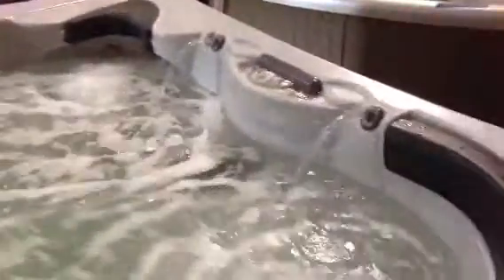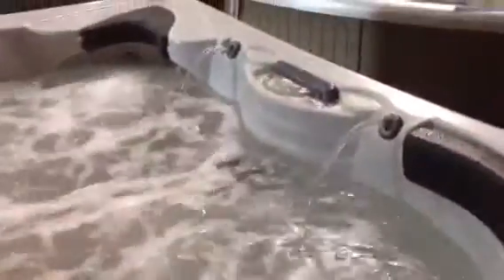Here we are at the Spa King testing out a nice refurbished 4-wind spa. This is a two-pump unit. It's got the Roman Fountains Waterfall, shoulder and neck jets, stainless steel jets, LED light, and also has a lounger.